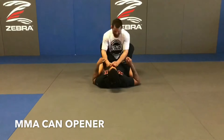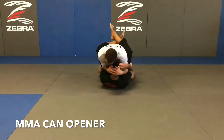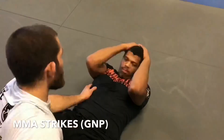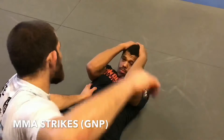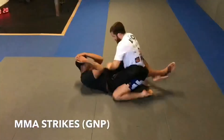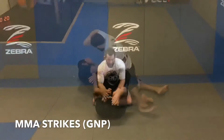Strikes have been peppered into MMA techniques, which leads to the last guard break: strikes. Inside the guard, rain punches and elbows down on your opponent. The most effective strikes are hammer strikes to the sternum, elbows to the ribs, and a rolling elbow to the face. Because your opponent will not want to stay under you, they will naturally adjust their hips and open up their guard.